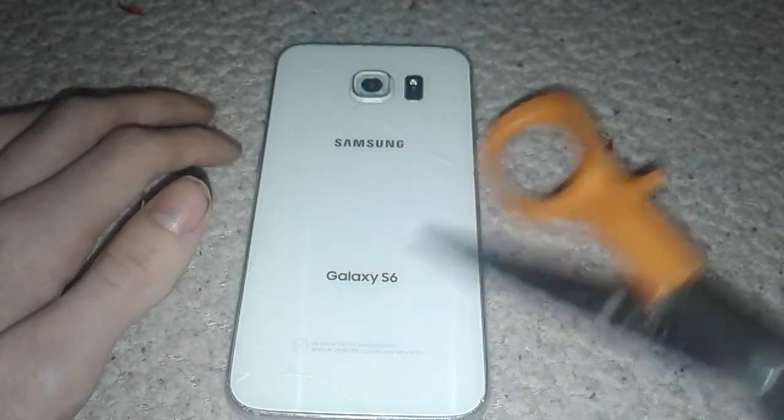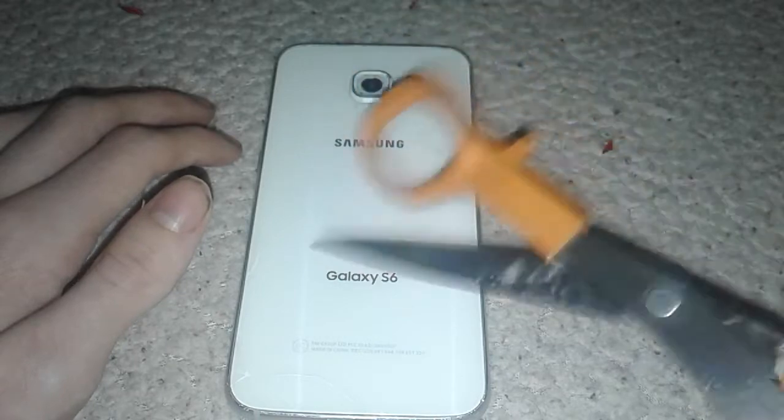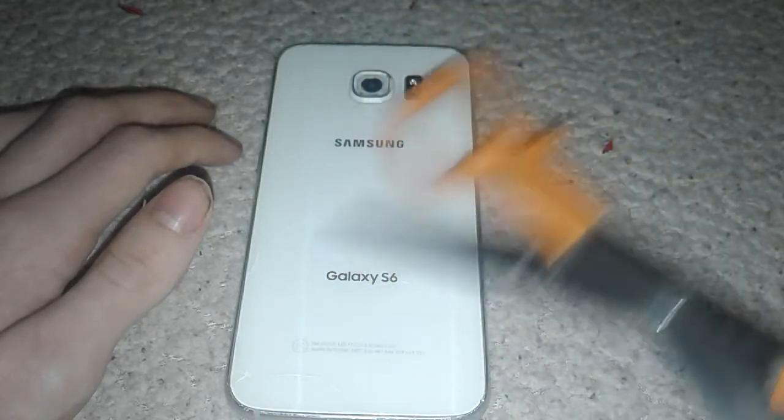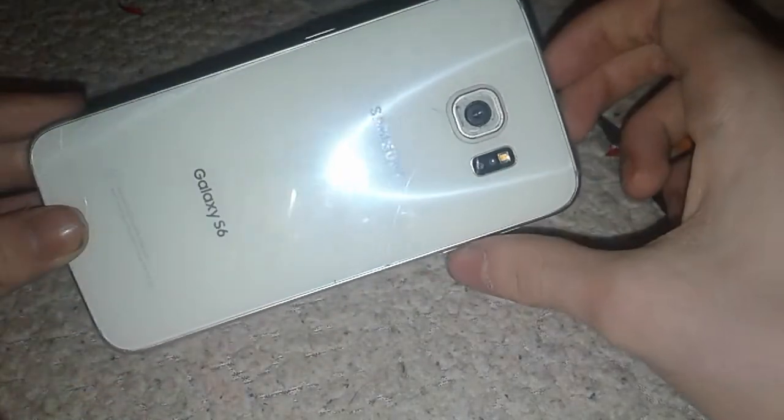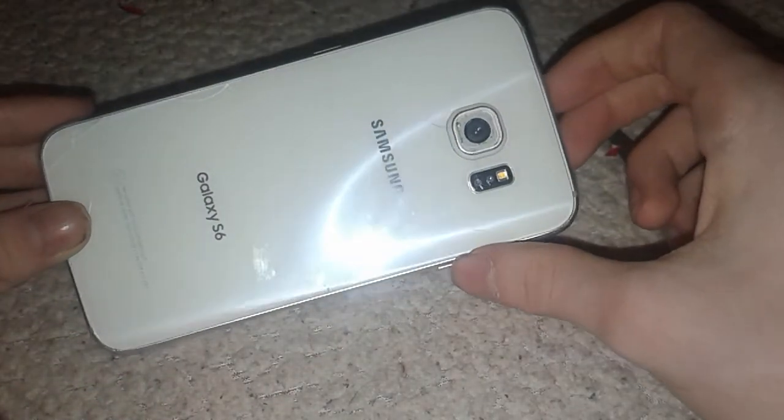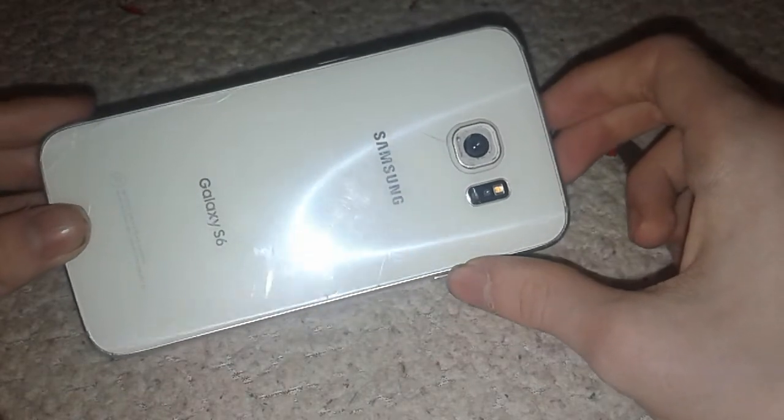The back is also Gorilla Glass 4. As you can see, my scissors do not leave a mark. As you can see, my scissors did not leave a mark. Awesome.